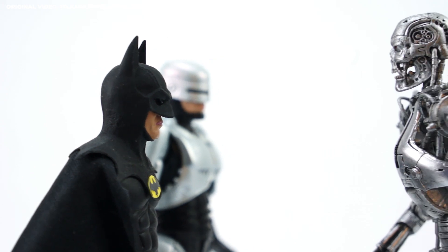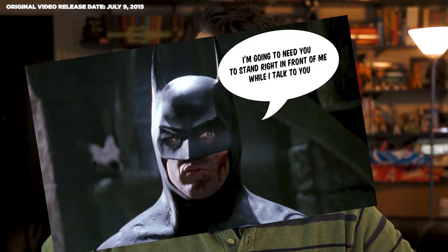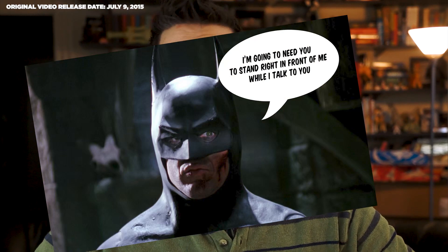Articulation sucks, but if you've watched the film recently, you'll agree that this figure is actually pretty screen accurate. Whether by design or due to the limitations of keeping the figure's aesthetics intact, it's about as poseable as Keaton himself was in the actual Batsuit. He's stiff, he's rigid, and now that I think of it, this figure can turn his head farther to the left and right than Keaton could.